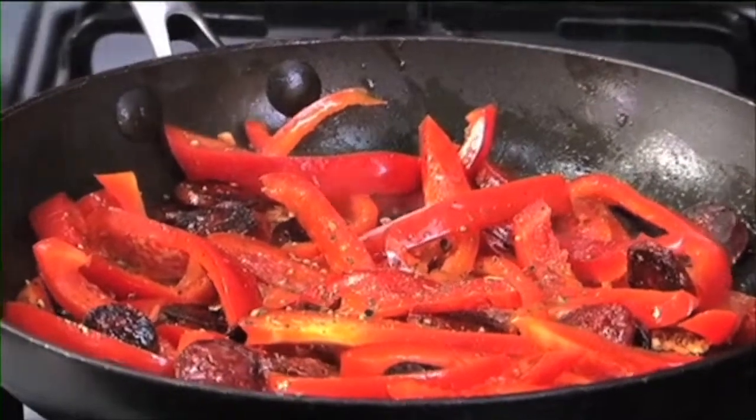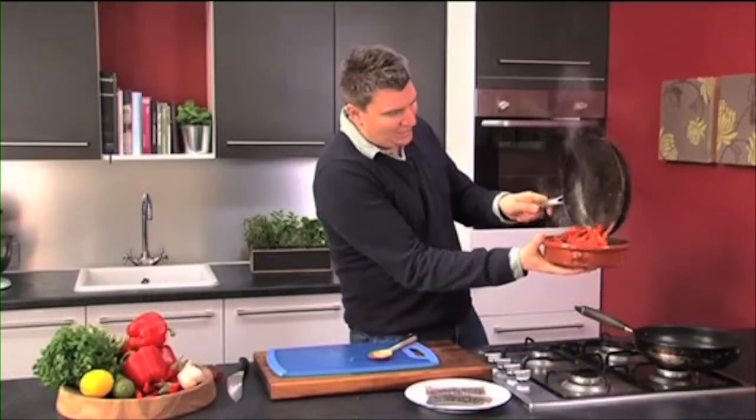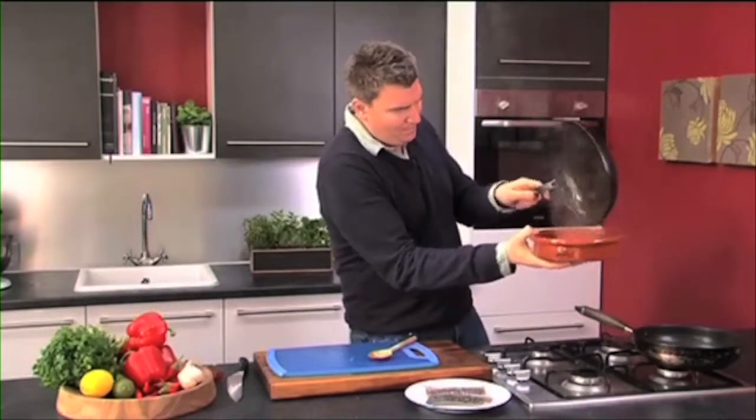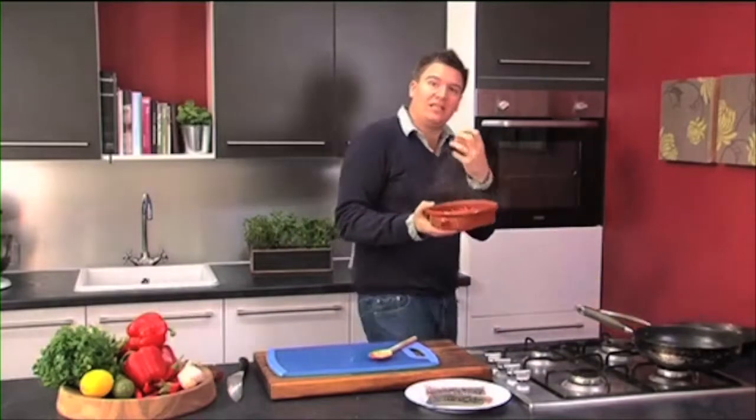In with a sprinkle of pepper and another sprinkle of salt. This is an oven-proof dish — I'm going to put everything back in that dish there, and then that can go in the oven for about 15-20 minutes until it gets really nice and soft. While the peppers and chorizo are cooking down in the oven, we can prepare the fish.